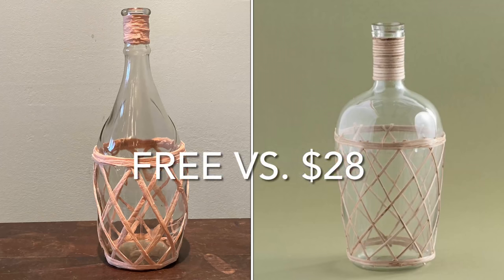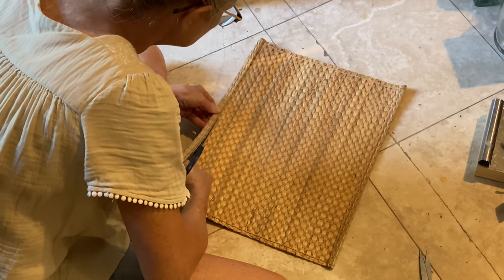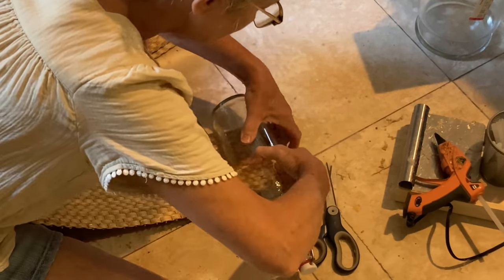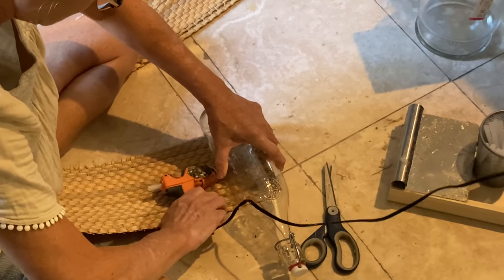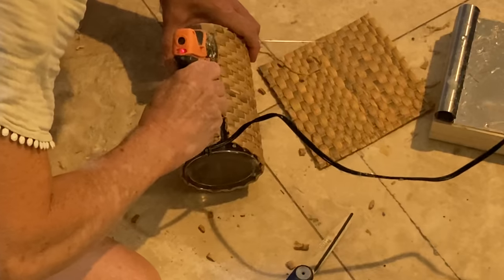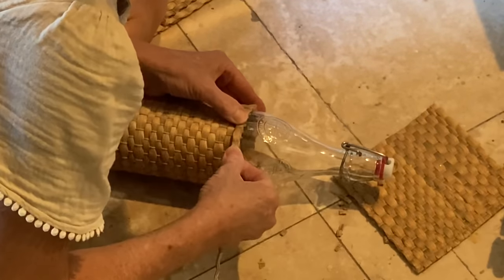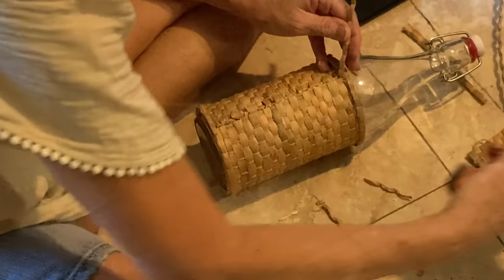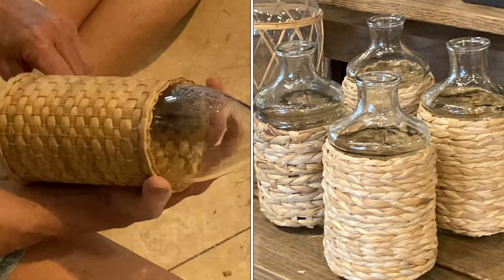Because I used a vase and raffia I already had, this project was totally free. I also wanted to try wrapping a vase using a thrifted placemat. First I cut off the thick edges and cut it to fit the size of bottle I was using. To attach the placemat I used a lot of hot glue — I would roll the bottle a little, run a line of hot glue, roll it a little more, run another line, until I got all the way around. I tore small strips from the placemat and attached them along the top and bottom to create a border, then glued a strip over the seam for a more finished look. Once again, because I used things I already had, this project was free.